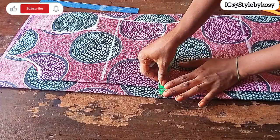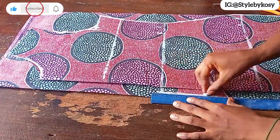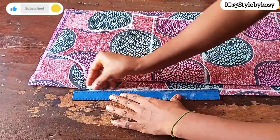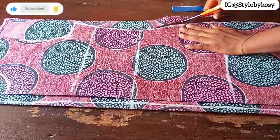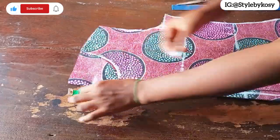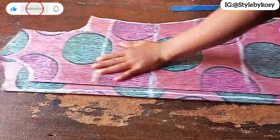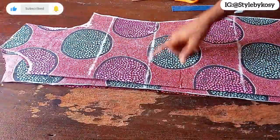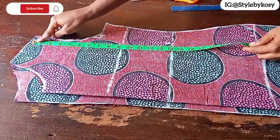Once I'm through with that, I'm going to mark half an inch, then connect from that side to the other end using the same half an inch, and repeat the same on the other side, stopping around the neckline. This is to avoid any zipper bulk at the back of the dress. After that, trim out the side and shoulder, come down by 2 inches for the back neck depth, cut it out, and trim the zip allowance side.